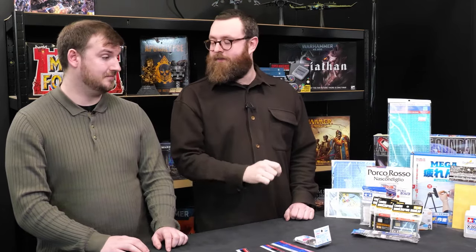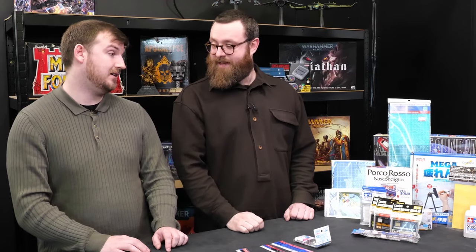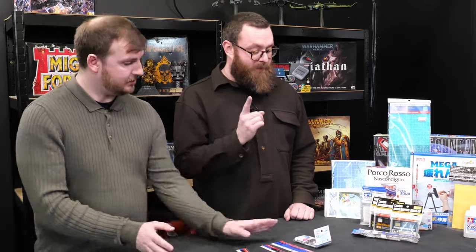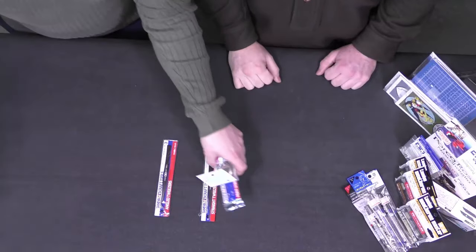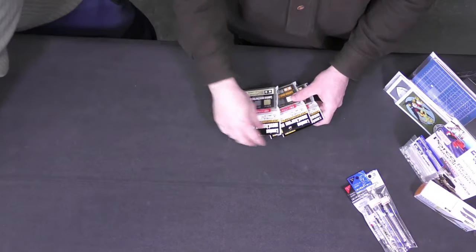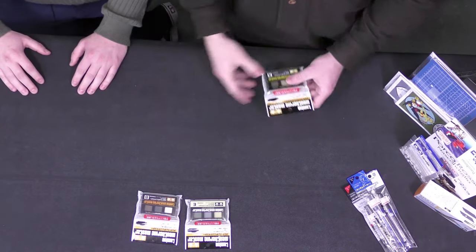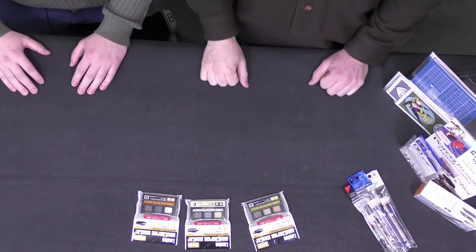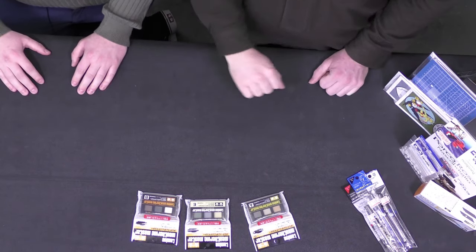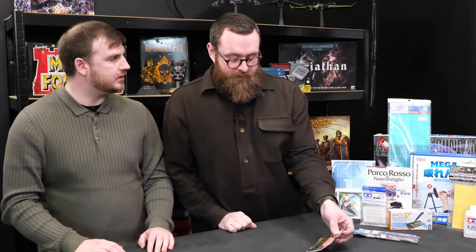I'm really quite excited about using some of those tweezers and some of the Tamiya stuff. Shall we move on to some more Tamiya stuff? I think this might have been from Yellow Submarine again. These are the Tamiya Weathering Master Series. They look a little bit like makeup — but then again, it's kind of what we do to our models.